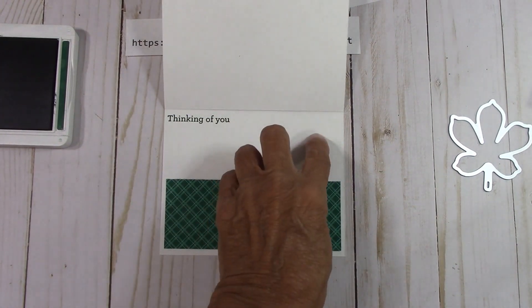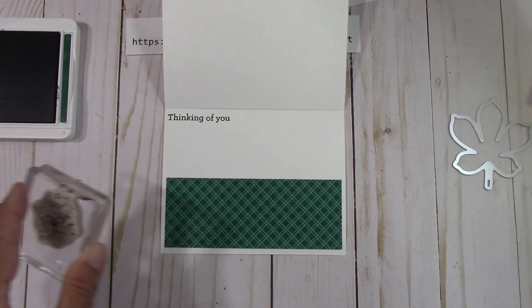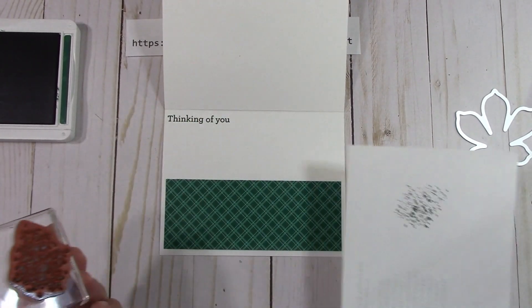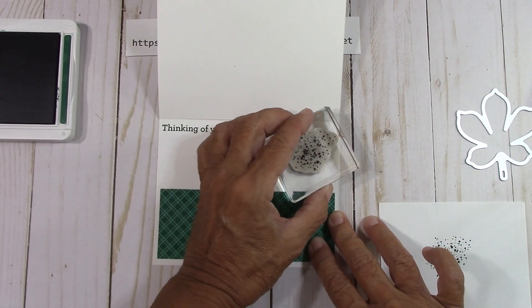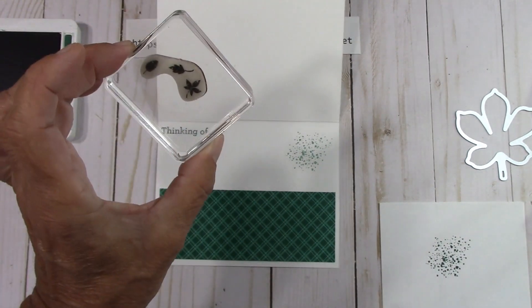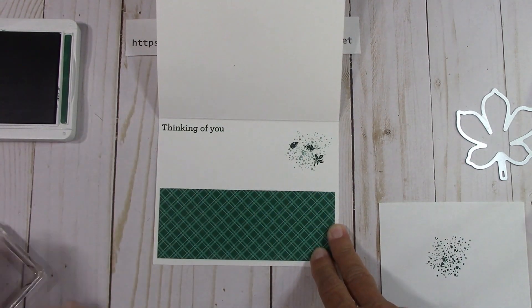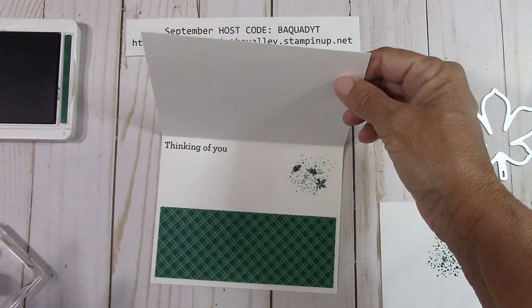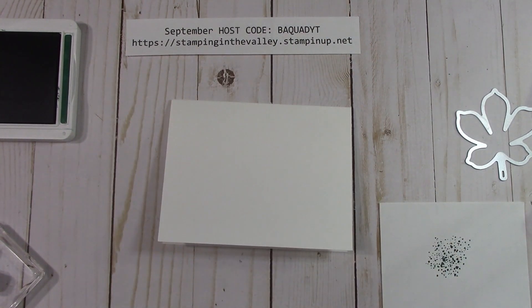Now over here I'm going to use my splatter, going into the Shaded Spruce, and get a piece of scrap paper, stamp it off to get the second generation of ink, and stamp it right here so it's just a little lighter. Then I'll bring my little leaves in here in Shaded Spruce at full strength and come across like that. Isn't that fantastic? I love a splatter — you could stamp it off a couple of times and get a few nice shades of color.